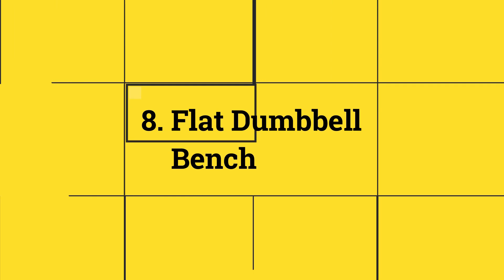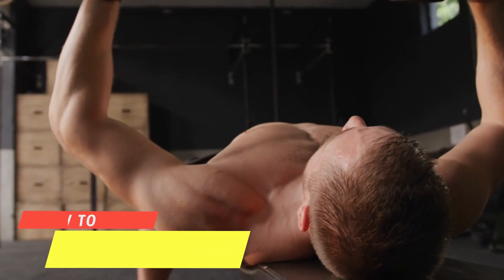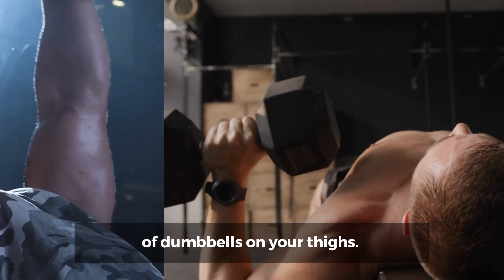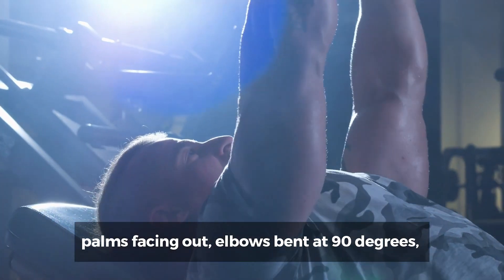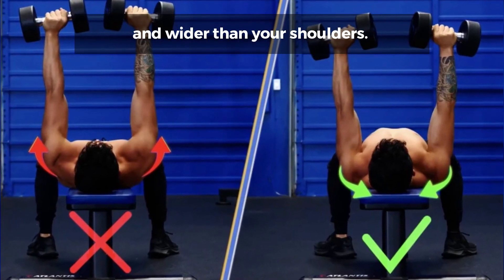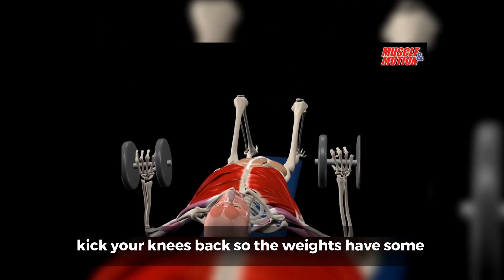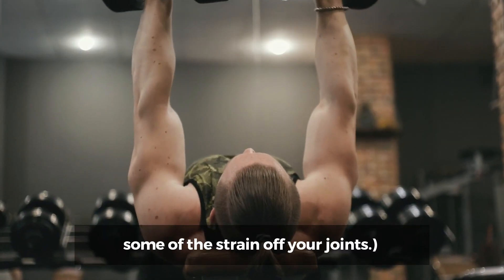Number 8: Flat Dumbbell Bench Press. How to do it? Start by sitting up on a flat bench holding a pair of dumbbells on your thighs. Lie back and bring the dumbbells into place, palms facing out, elbows bent at 90 degrees, hands and arms positioned slightly below and wider than your shoulders. If you're working with really heavy weights, kick your knees back so the weights have some momentum to get into the starting position and take some of the strain off of your joints.